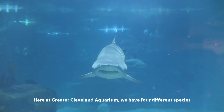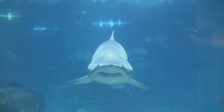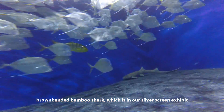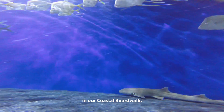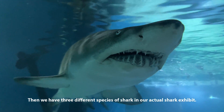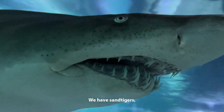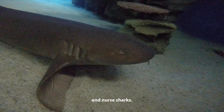Here at the Greater Cleveland Aquarium we have four different species of shark. The first shark you would see is our brown banded bamboo shark, which is in our silver screen exhibit in our coastal boardwalk. And then we have three different species of shark in our actual shark exhibit: sand tigers, sand bars, and nurse sharks.